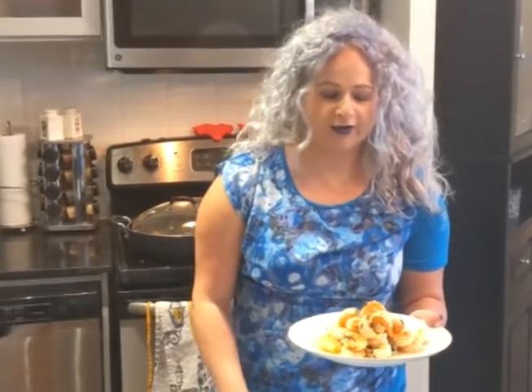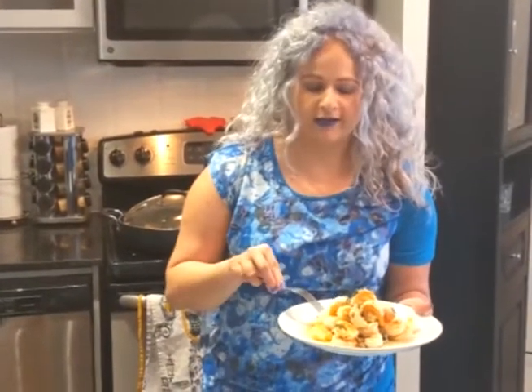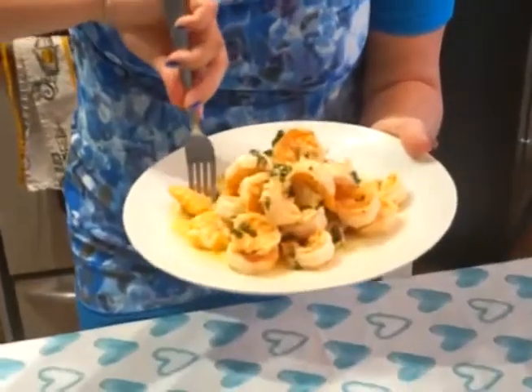The garlic lemon shrimp is ready — I can't wait to try it, it smells so good.